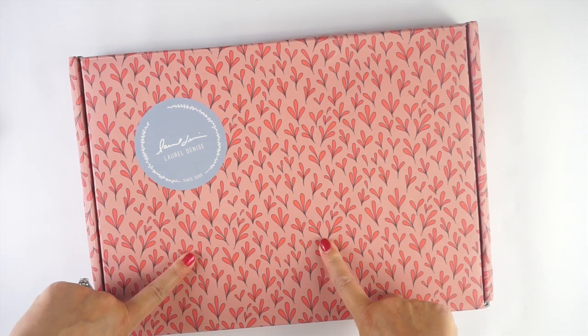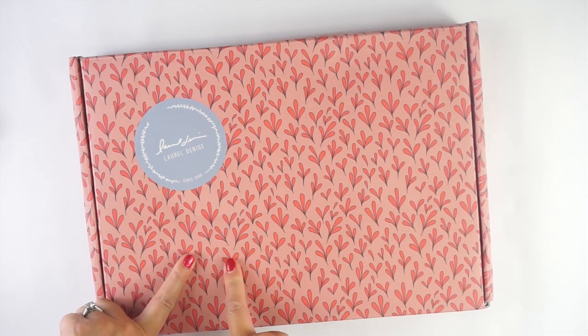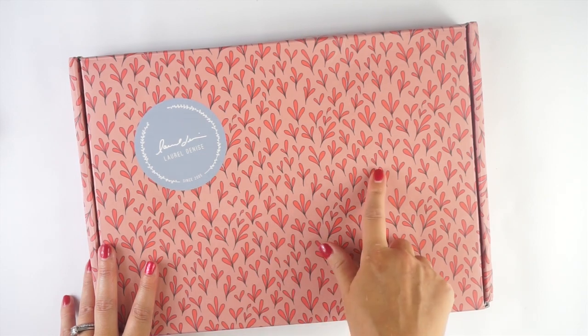I did purchase this planner myself, but I did receive a discount. Laurel offered the planners to all of the affiliates ahead of the launch at a discount.